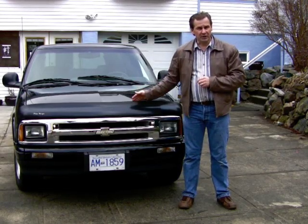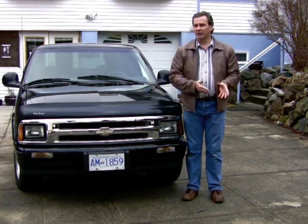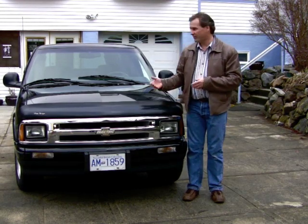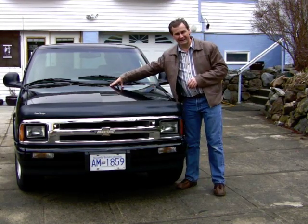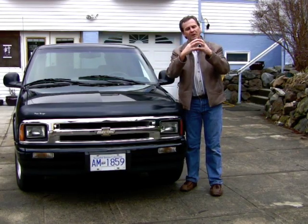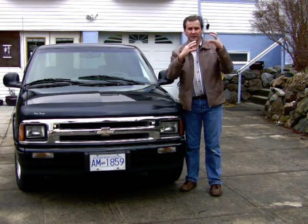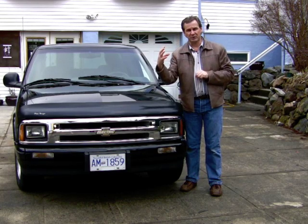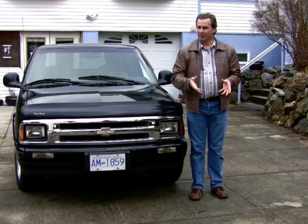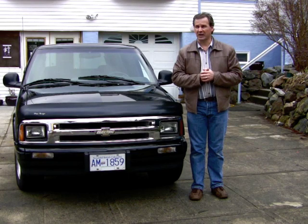I bought my conversion kit from a company called Canadian Electric Vehicles. When you buy a kit from them, they need to know exactly what kind of car you're converting — it really has more to do with the motor that used to be in it, because the motor and transmission bolted to each other. One of the parts Canadian Electric Vehicles makes is a plate that connects the electric motor to the old transmission, and they need to know what kind of transmission you had to make the right plate. It's really just changing the bolt pattern — that's about the size of it.